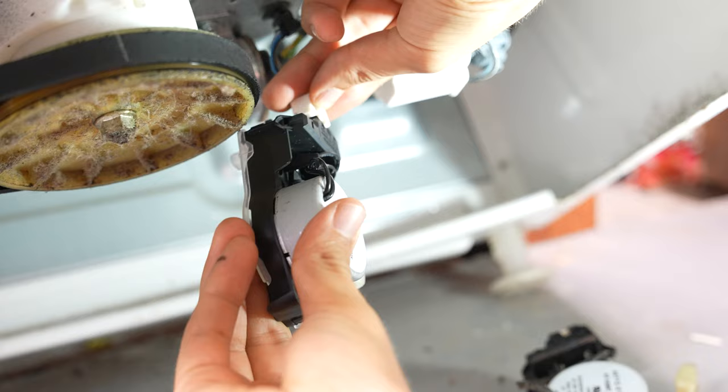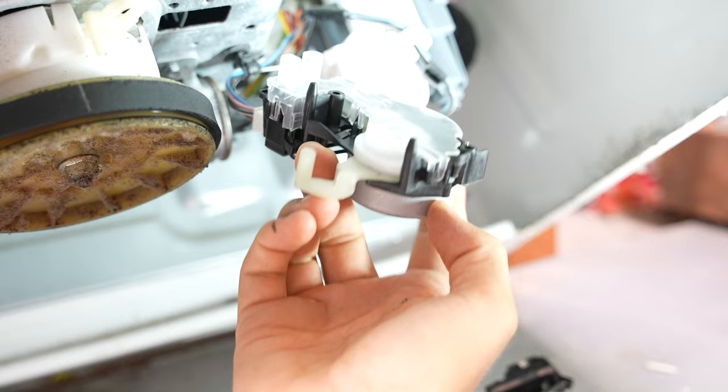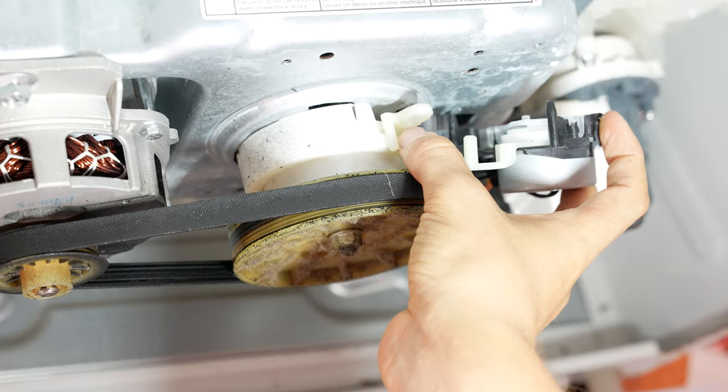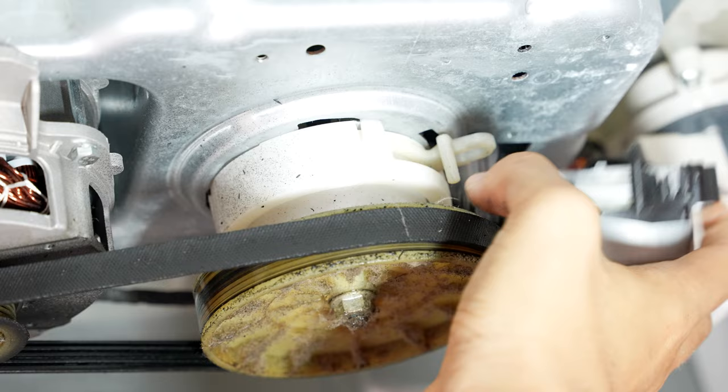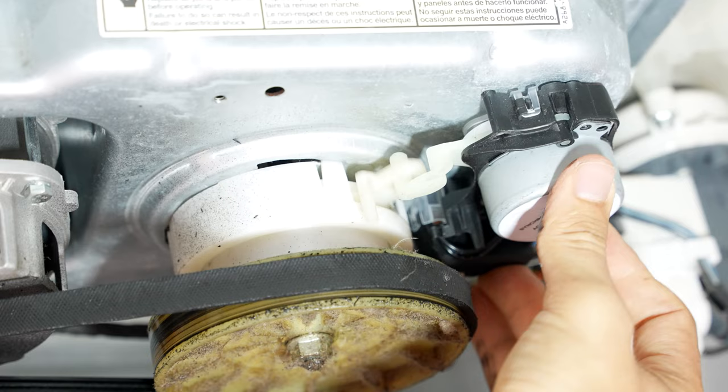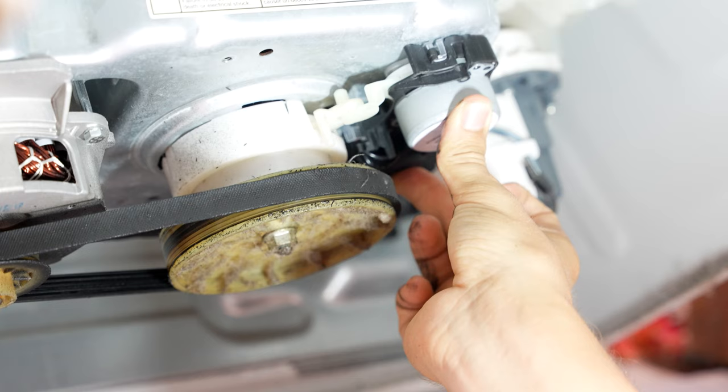Then we can try running the washer and see if that fixed our problem. Make sure that this little arm goes into the hole right over here, because this is the piece that switches it from agitation to spin. You've got to make sure that this piece goes into it — just like that. And once you have everything lined up, go ahead and screw it back in, put the cover back on, and we're done.